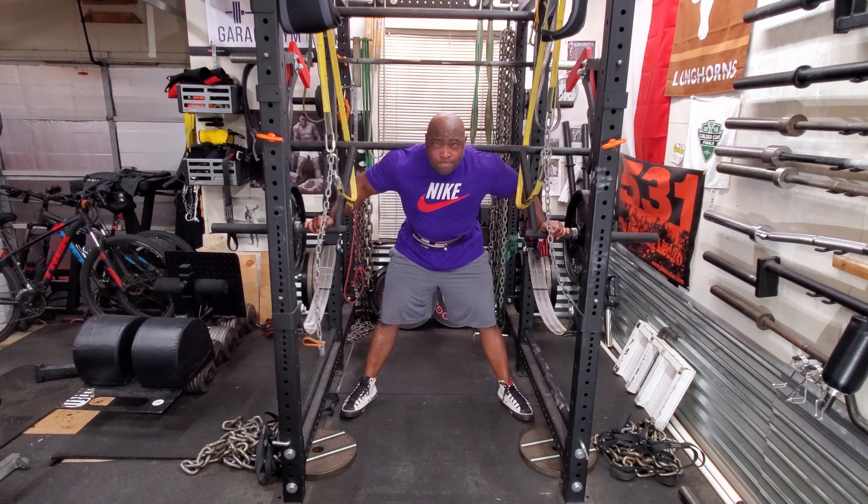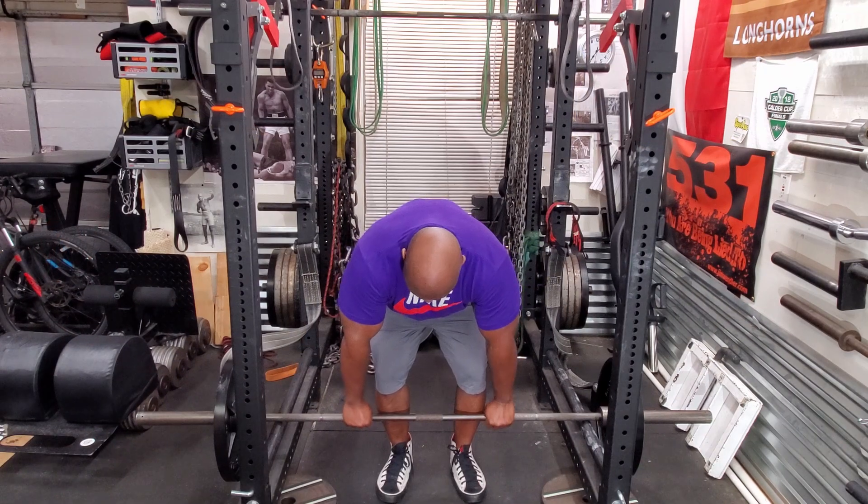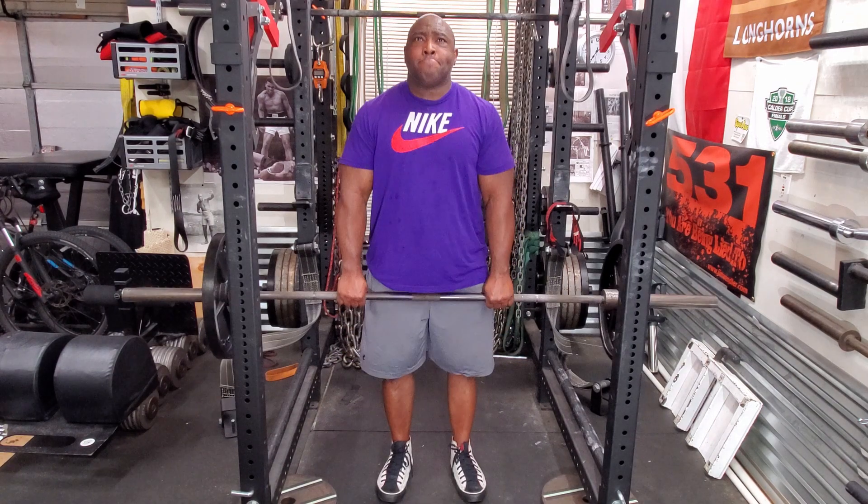As you can see I have to kind of rock the weight into position. This particular bar is great for this type of good morning. I then followed it with stiff leg deadlifts.